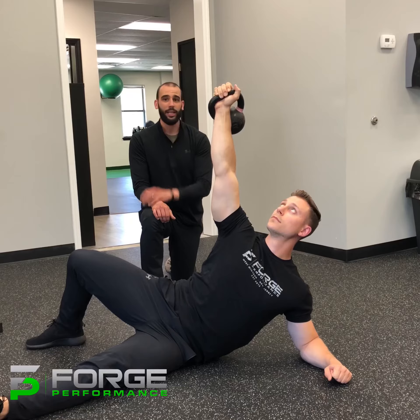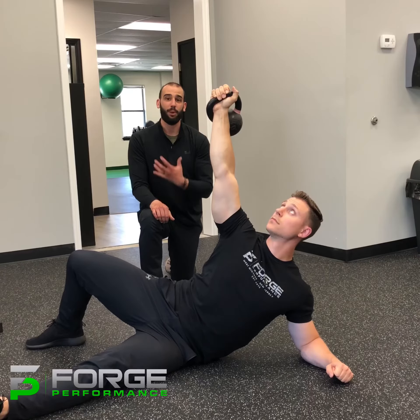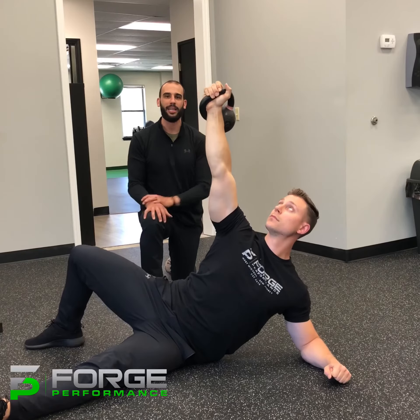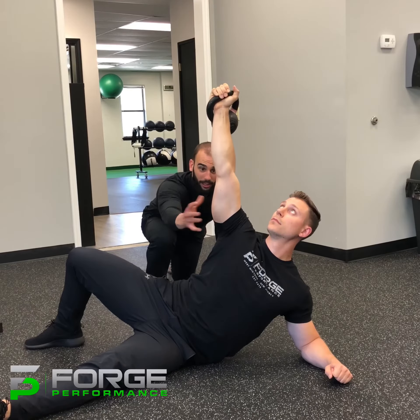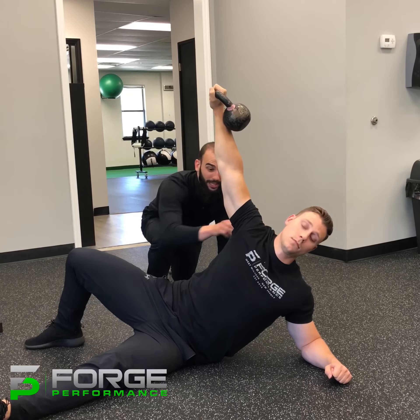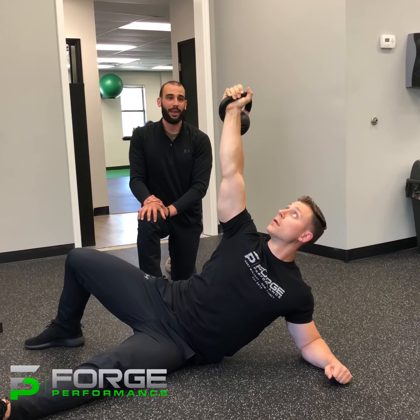When he gets to the top, he should have a completely free neck. No tension is pushed into that shoulder — he's not collapsing. He's thinking about extending and making himself long. A good cue for that is turning your armpit open, not leaving it closed where that trap can jerk up into the neck. Turn that armpit open, and then we're just going to come down the same way we came up, under control.